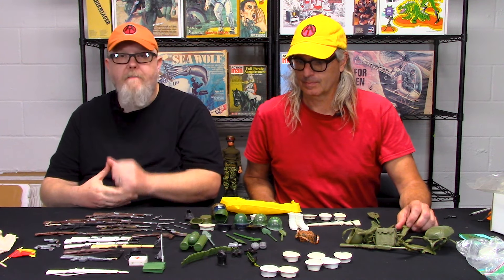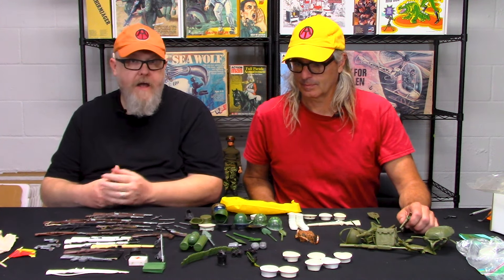This time we're going to be talking about parts and some of the knockoff parts — how you can spot them and where they came from.